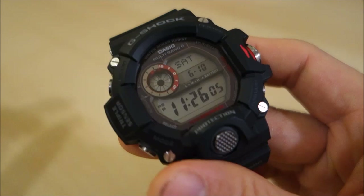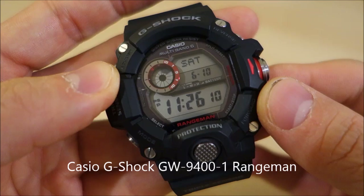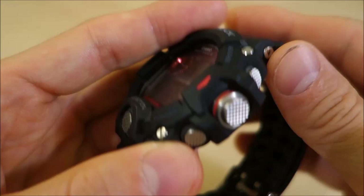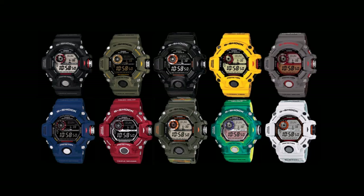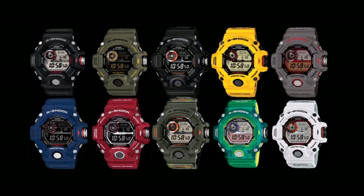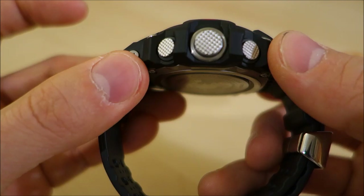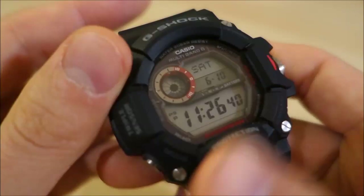So without further ado let's get on with it. This is of course the G-Shock Rangeman GW9400. This particular model is Dash 1, which is the original black plain issue — really the default colour option for the Rangeman. They do come in many different limited editions, and the standard editions also come in green, and I think the Desert Camouflage version is still available too.